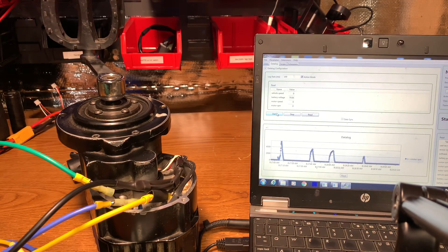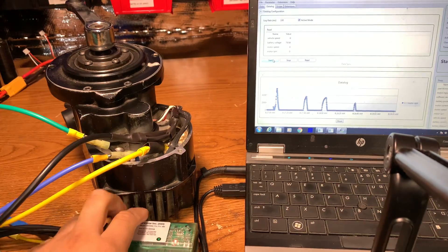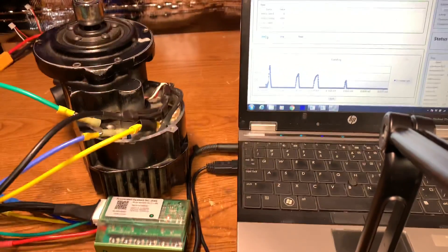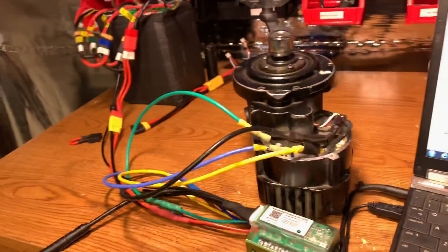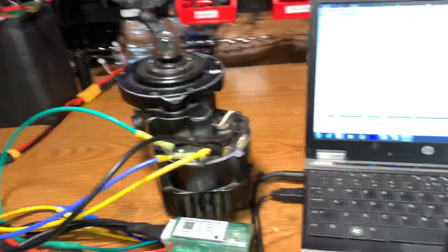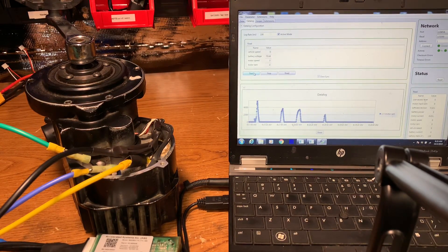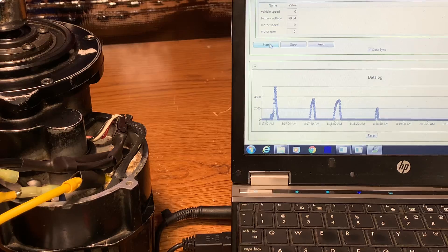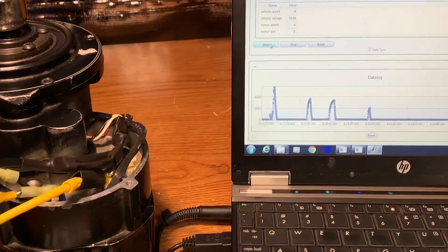Today I want to give a demonstration of the 48 volt / 72 volt universal battery profile for the BAC controller. Here I have an ASI BAC 800 hooked up to a 72 volt LiPo battery and a Bafang BBSHD, with the backdoor software connected. You can see the battery voltage is 79 volts and we're also data logging motor RPM. We're going to give it some throttle and take a look at the motor RPM.